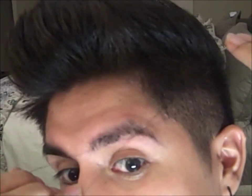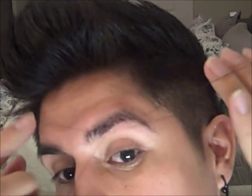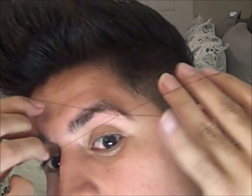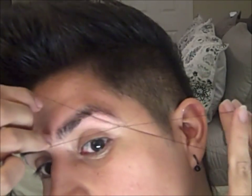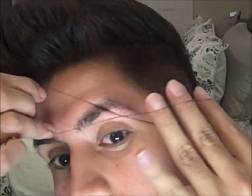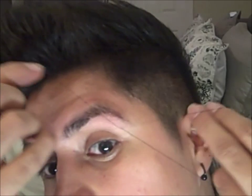Once again, finish cleaning these up. In case you do get red, you can use toner or astringent to clear it up, or some lotion with vitamin E. It looks painful but it's really not.